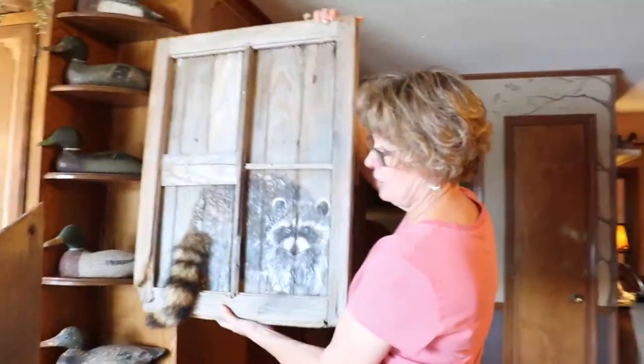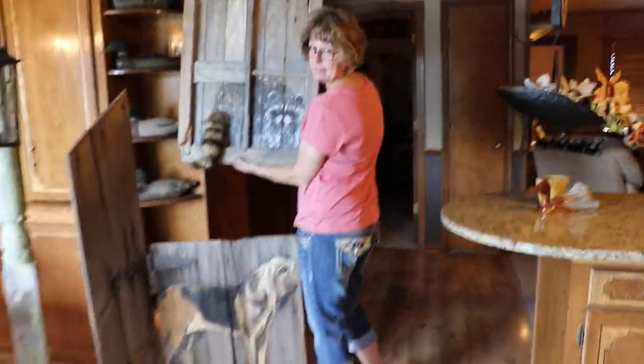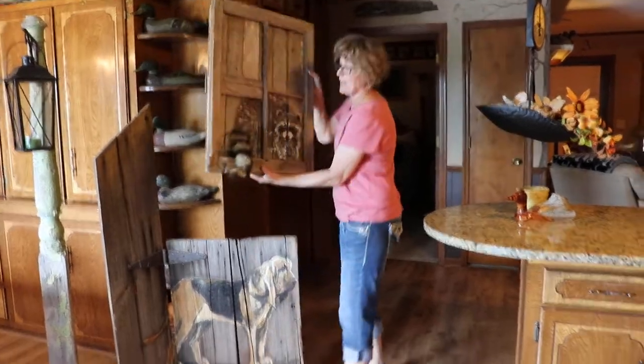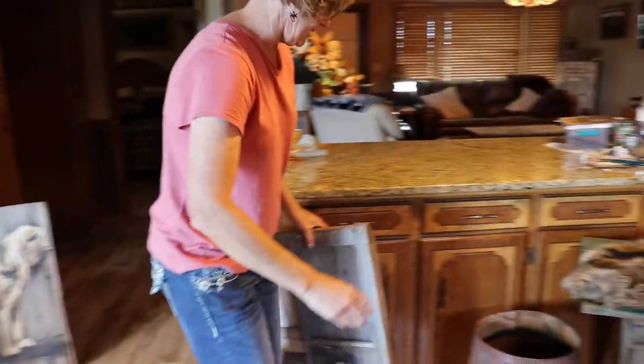You could hang this on the wall and then put the lamppost in front of it. You've got a theme — it all kind of goes together. So let's add some more pieces to it that we've done at the Rustic Duck.